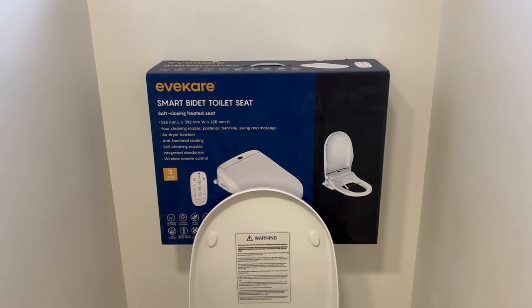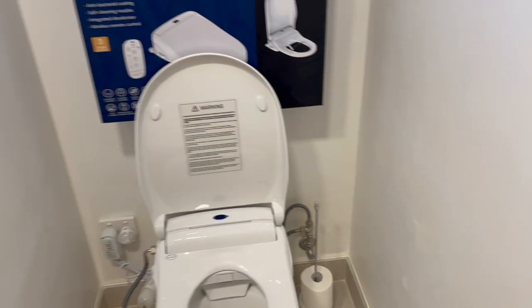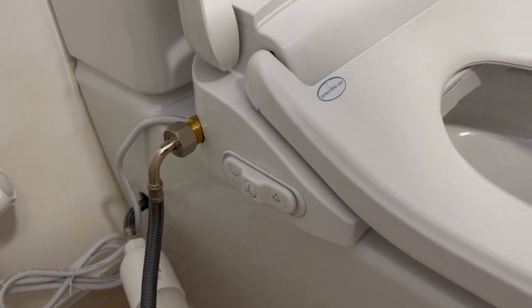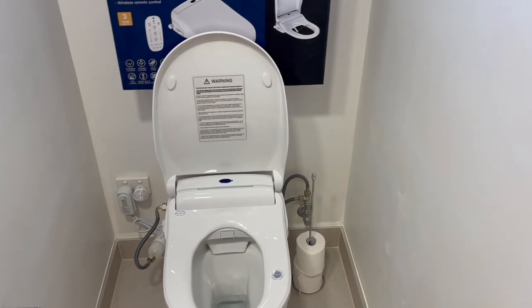We don't use the air dryer or any of the other integrated features. The wireless remote — never used it. Honestly, we just sit down and use the buttons on the side — just a couple of buttons to wash. Don't use the dryer, don't use anything else, don't use toilet paper — everything's washed and the toilet paper isn't going to scratch your bum.